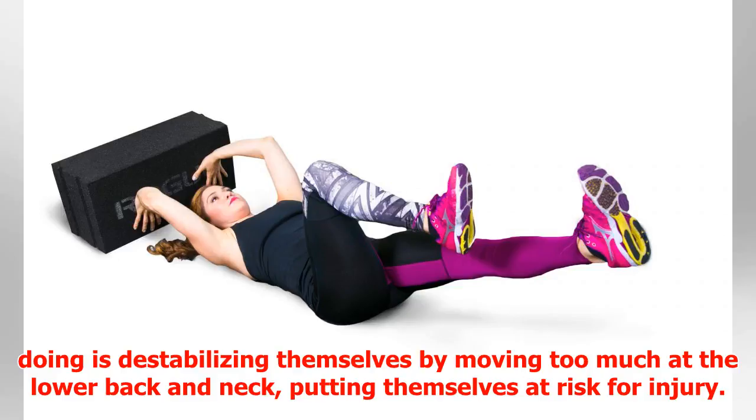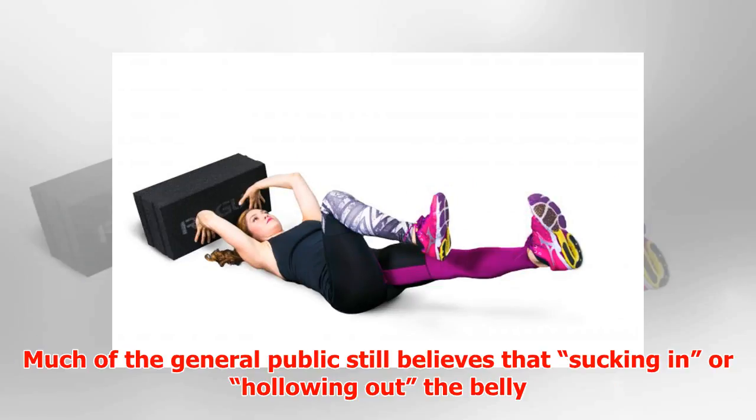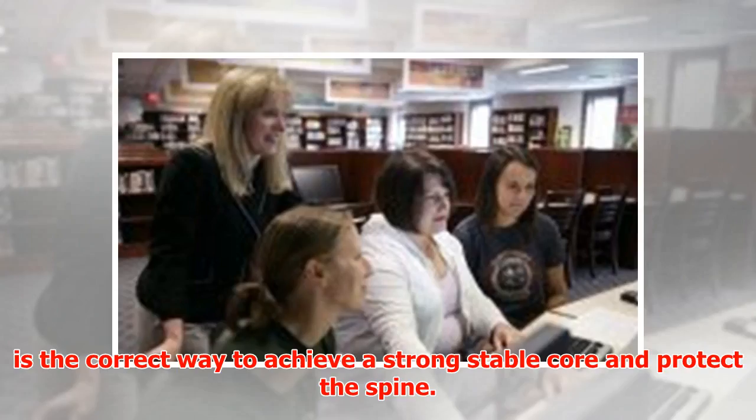What they are actually doing is destabilizing themselves by moving too much at the lower back and neck, putting themselves at risk for injury. Much of the general public still believes that sucking in or hollowing out the belly is the correct way to achieve a strong, stable core and protect the spine.